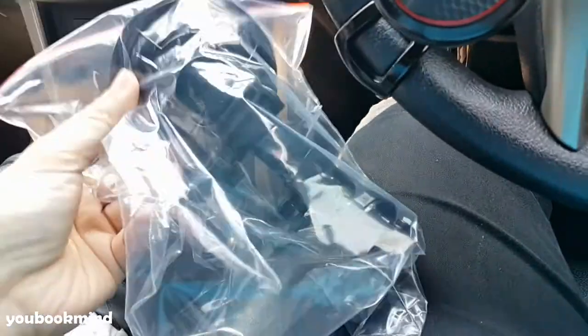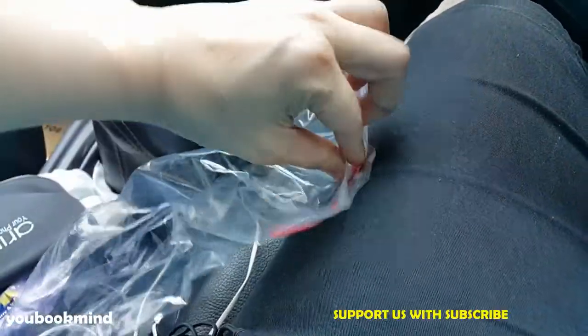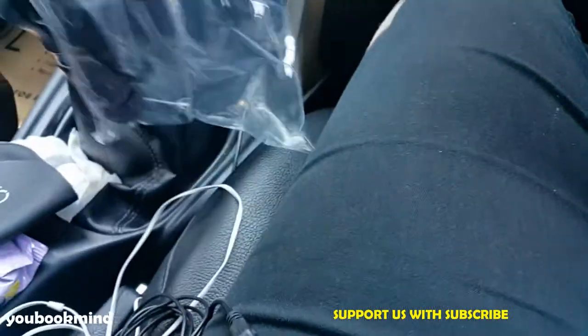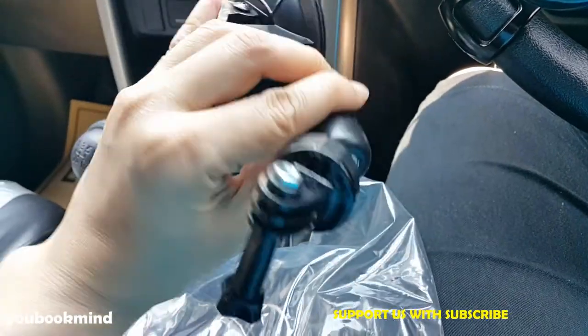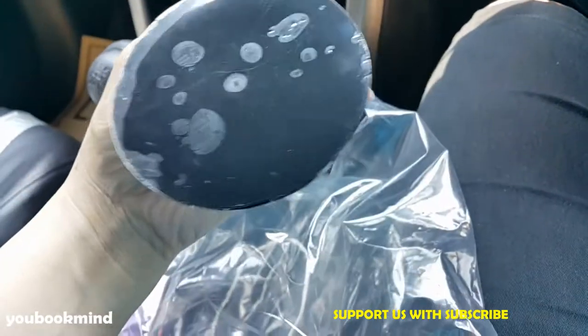Kali ini kita coba pasang alat luar uni di mobil. Ini kita coba buka. Kemarin kita sudah unboxing. Ini kita coba pasang. Ini murah alatnya. Tapi bakal awet atau enggak? Kita coba lihat.